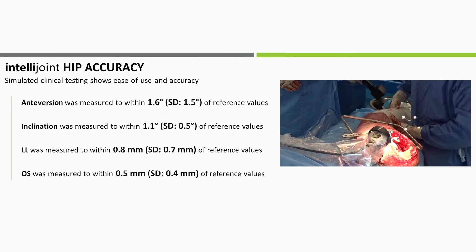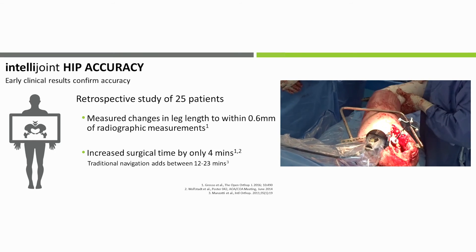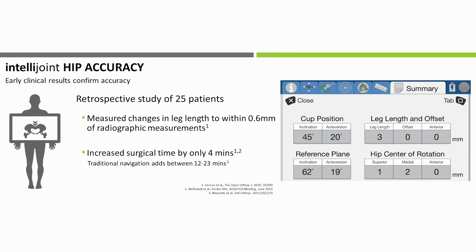In the simulated clinical use testing, IntelliJoint HIP was able to accurately measure cup position and changes in leg length and offset. Clinical testing has confirmed the benchtop and simulated use testing, with IntelliJoint HIP able to accurately measure leg length in an initial cohort of 25 patients, while adding very little time to the procedure.